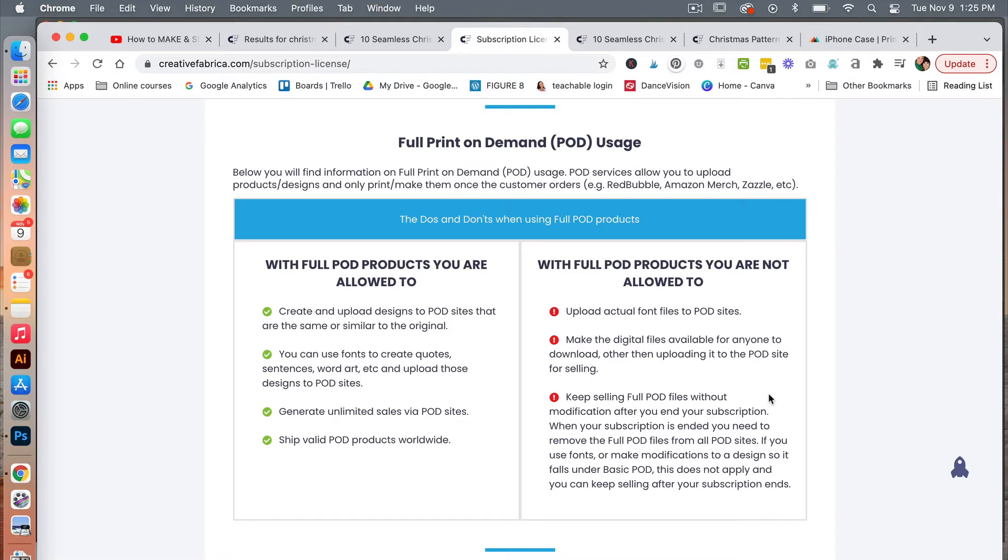I want to point out here that to keep selling with the full print-on-demand license without modification, you need to keep your subscription. If you ever cancel your full subscription with Creative Fabrica, you could no longer sell that product using full print-on-demand without making any adjustments to the design. If you're selling it as is, you'll need to be active with the full subscription.